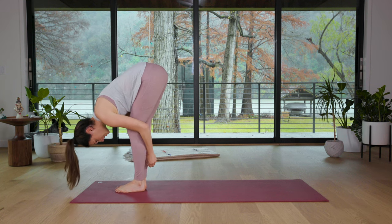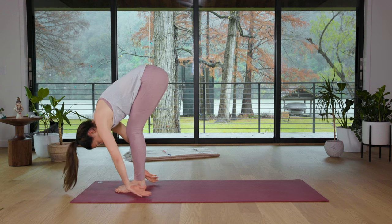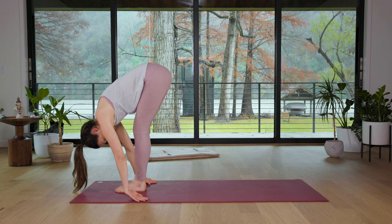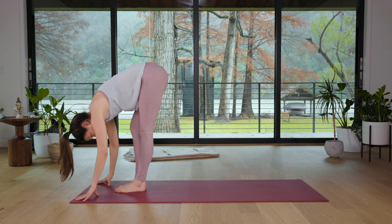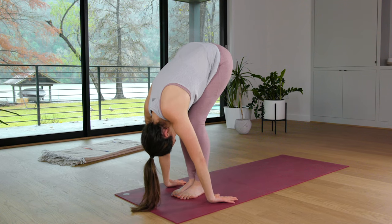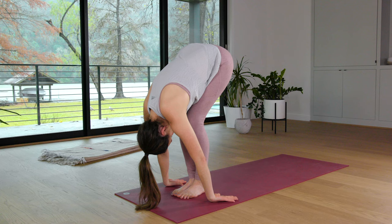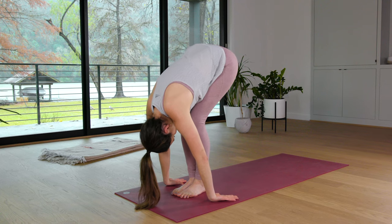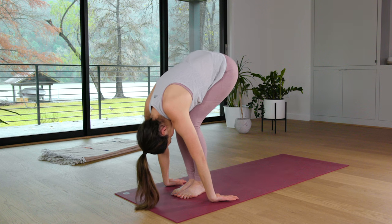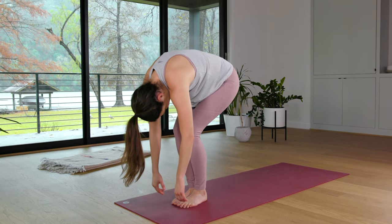Use this as an opportunity to check in. The repetition of this posture each day gives us an opportunity to check in with what's going on now — not what was going on yesterday or what might happen tomorrow, but right now. The courage to be with what is. When you're ready, bend the knees, tuck the chin, and roll it up nice and slow.